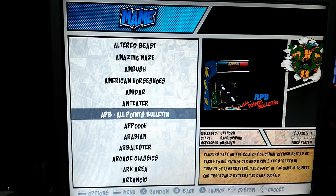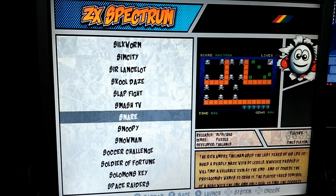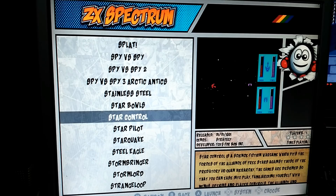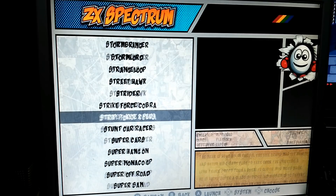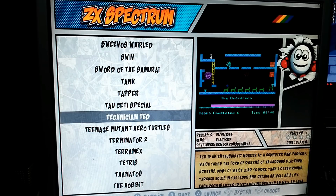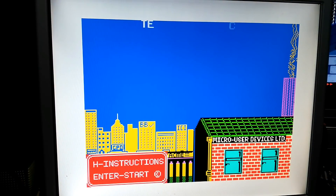And because it's 4x3 the picture is absolutely beautiful on it. Look at that — what do you fancy? Oh, this is ZX Spectrum. We've pressed the rocket button. We will have a bit of Spectrum mode. How about a bit of Technician Ted? What a lovely picture this is.